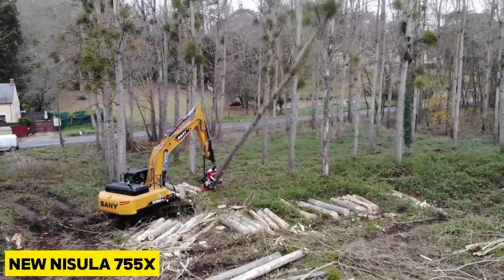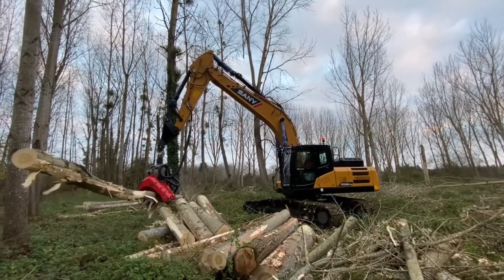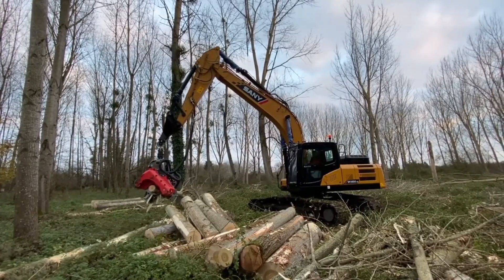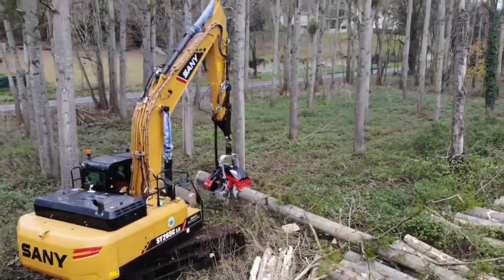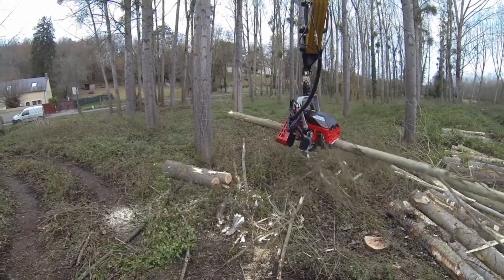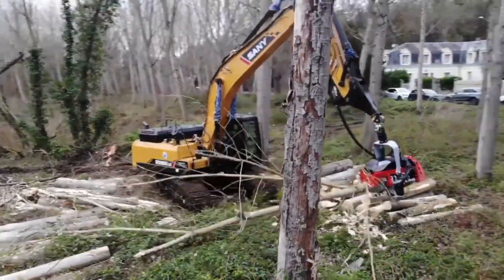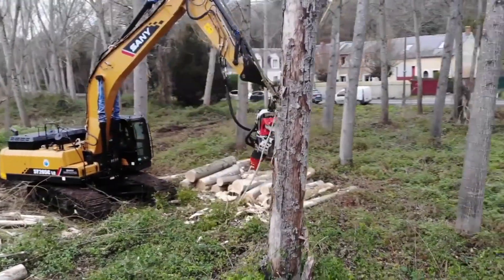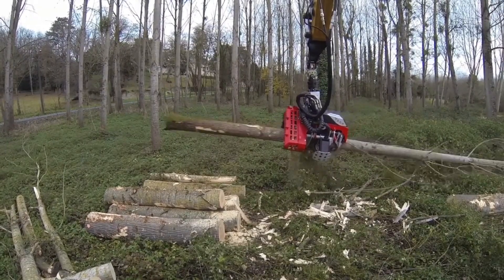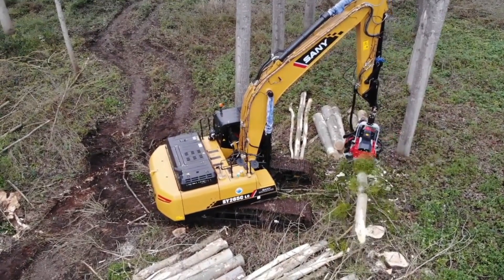The new Nisula 755X is purpose-built for final felling and thinning dense forest. With this machine, you are assured of reliability, productivity, maximized uptime, and it is very easy to service — all attributed to its ingenious design and high-quality production materials. The machine comes with only what you need; all unnecessary extras have been omitted. This new 755X exemplifies the trusted Nisula seal of quality.